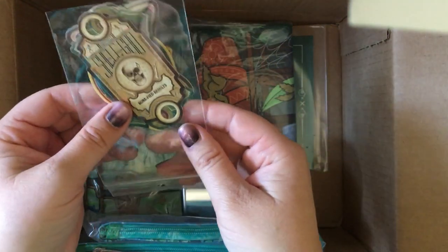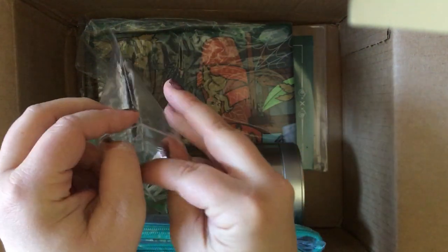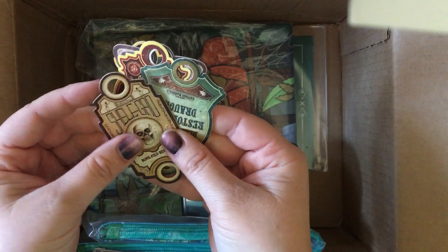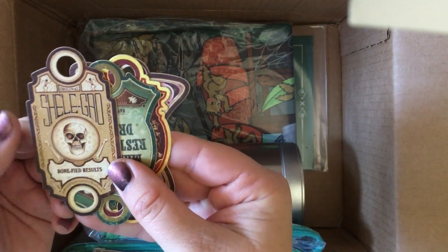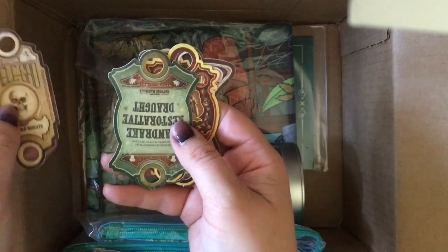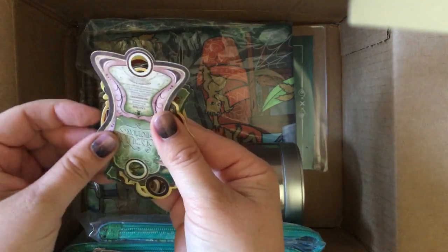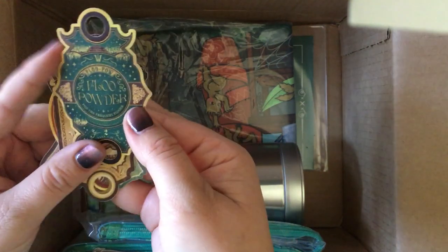Potion Label Thread Cards, designed by Tim Biernan. 'Use the Mandrake Restorative Draught to heal the petrified — you may recognize some other handy potion labels too. Use them to hold your project threads.' We've got Skele-Gro — that's the stuff Harry has to drink after Lockhart takes all the bones out of his arm — Mandrake Restorative Draught, Phoenix Tears — these are really nice card stock — Polyjuice Potion, and Floo Powder.